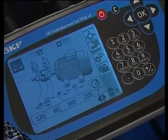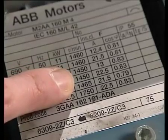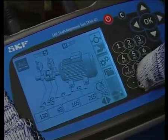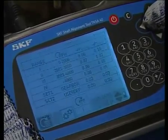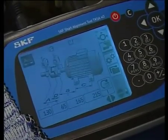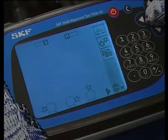The tolerance check function is now highlighted. Check the motor speed, input it, and confirm. Use the arrow keys to select the right tolerance band and confirm. The alignment measuring module is then highlighted — press OK to access it.